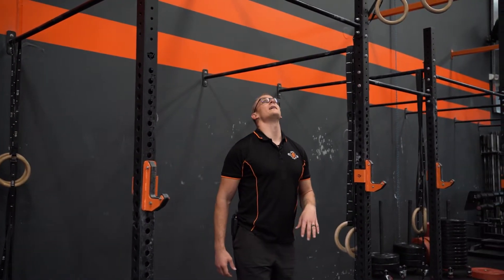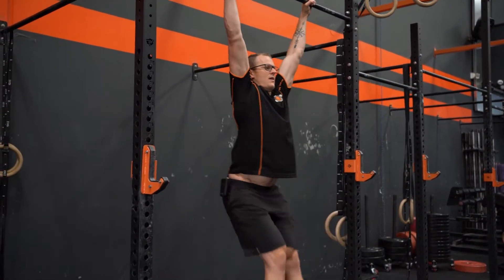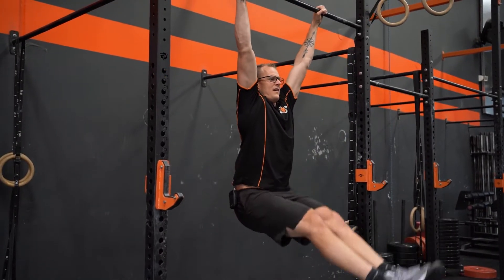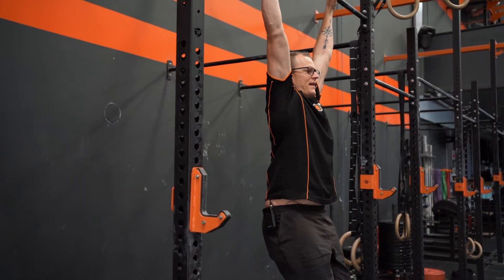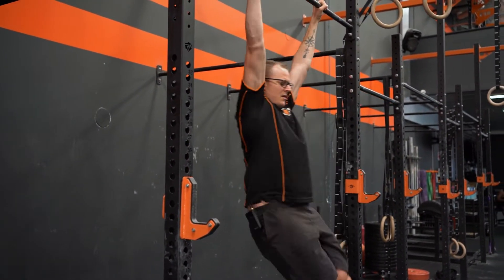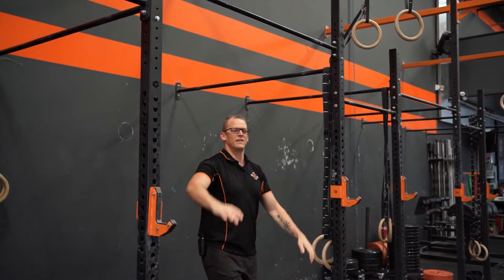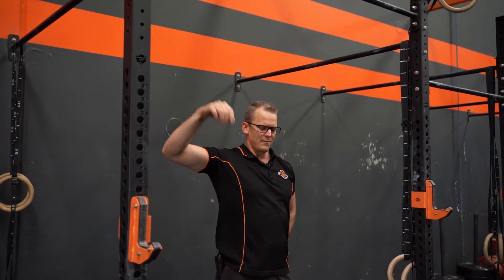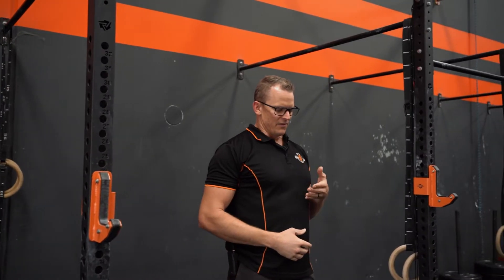The common fault with the kipping beat swing is the swing where we break at the hip — this is not what I want to see. What I want to see is that bum squeeze, that hollow body position, going from the hollow body to the hollow arch. Using the flexibility of the shoulder to get into that arch position, keeping the glute squeeze the whole time, and maintaining tension in the core.